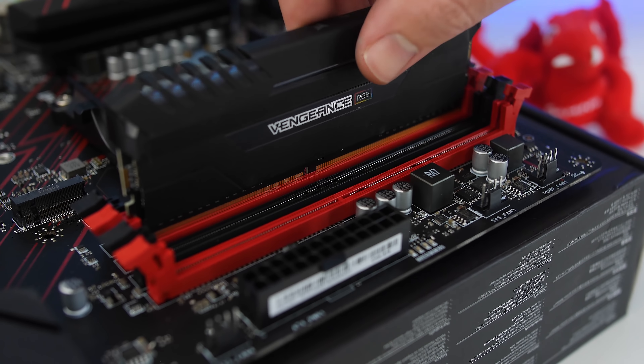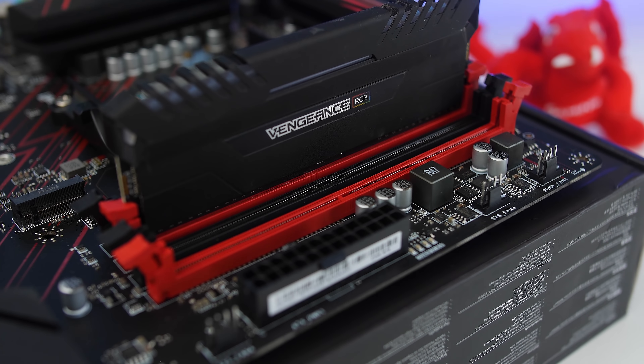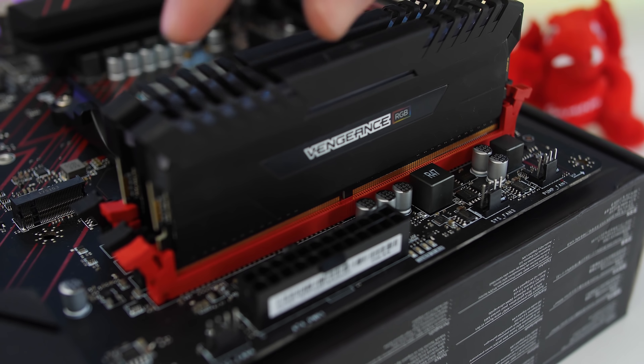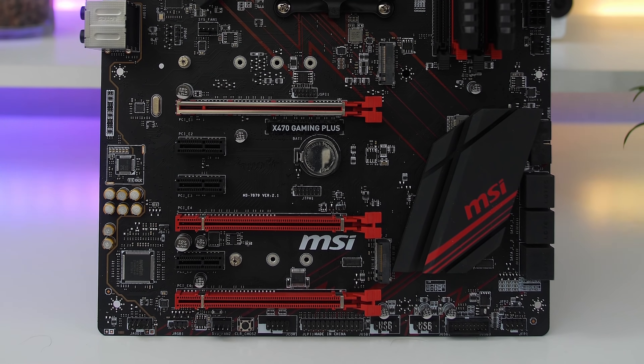Now as for memory, the Gaming Plus supports dual channel memory with its four DIMMs and it has a max of 64 gigabytes of DDR4 memory that can go up to 3466 MHz with an XMP profile overclock.